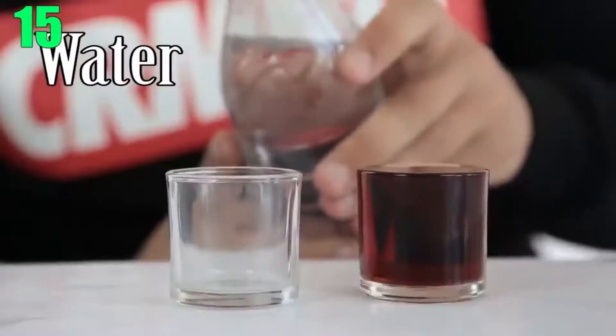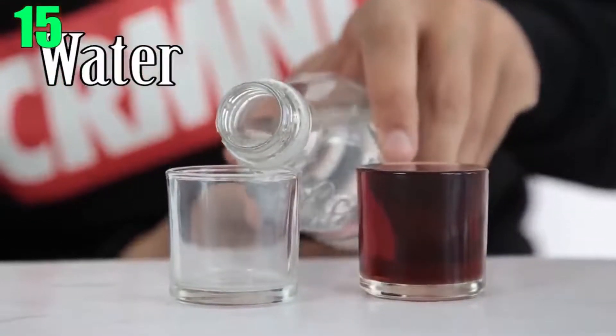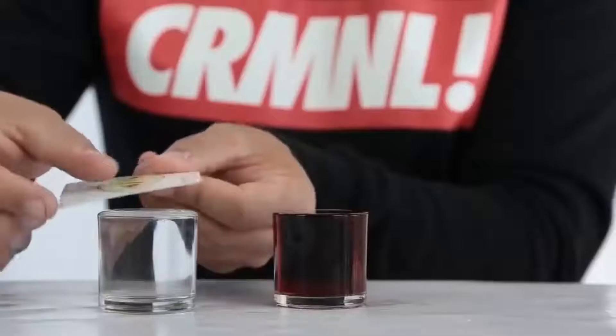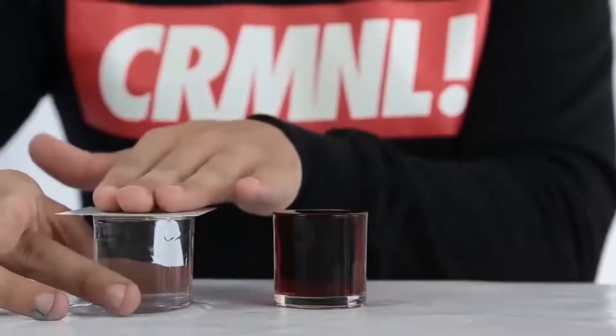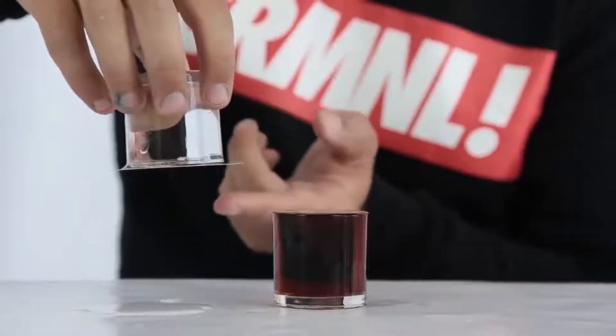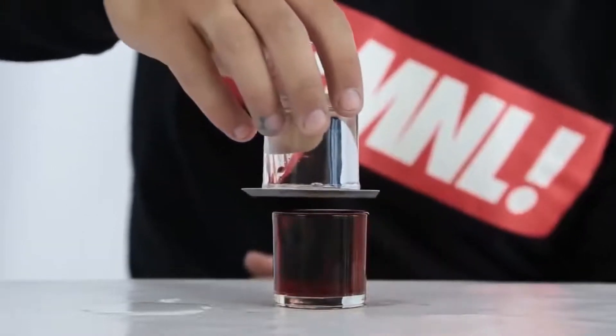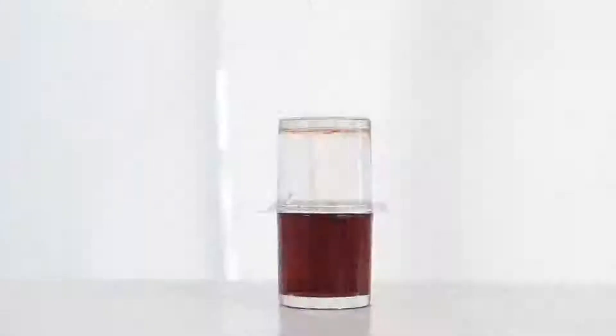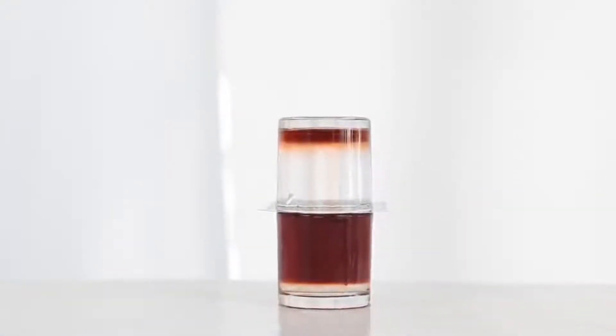Number 15: Turn Water into Wine. For this experiment, you'll need two identical glasses, wine, water, and something thin like a card or plastic layer. Fill both glasses to the top — one with water and one with wine — and place your card over the glass of water. Apply pressure to get a little vacuum seal and place the glass of water above the wine. Then gently pull the card until there's a small enough gap for the liquid to seep out. Eventually, the wine will fully replace the water.